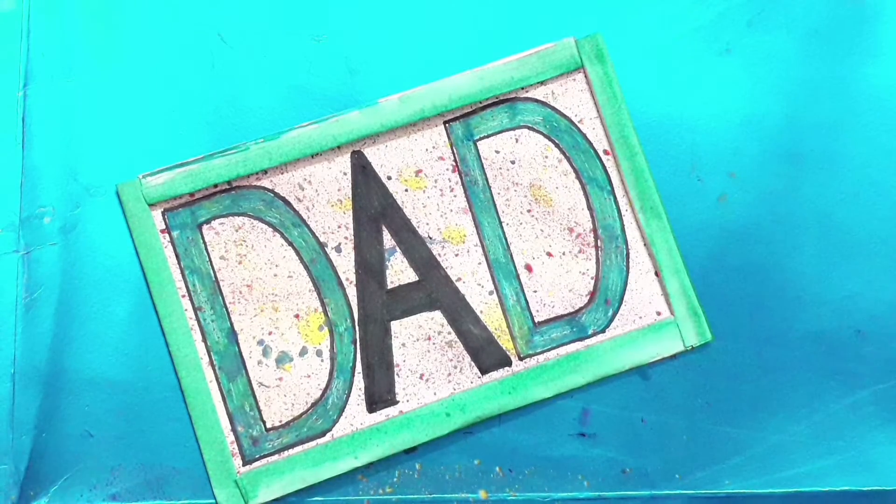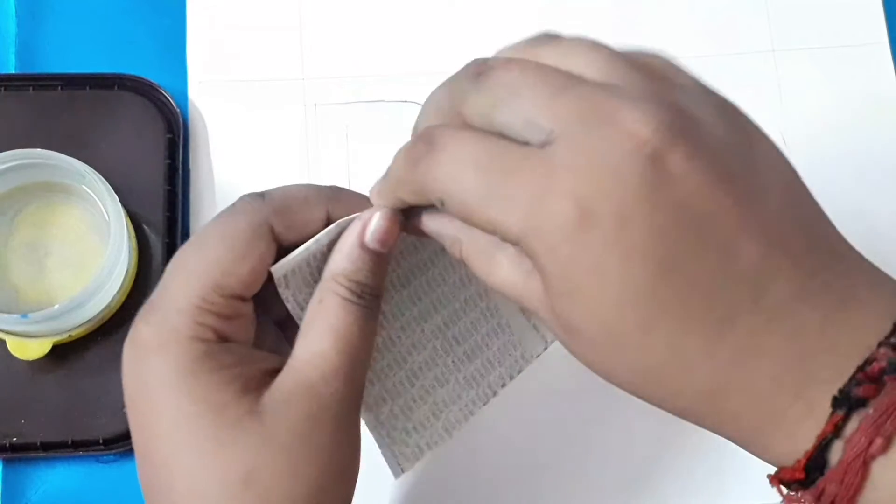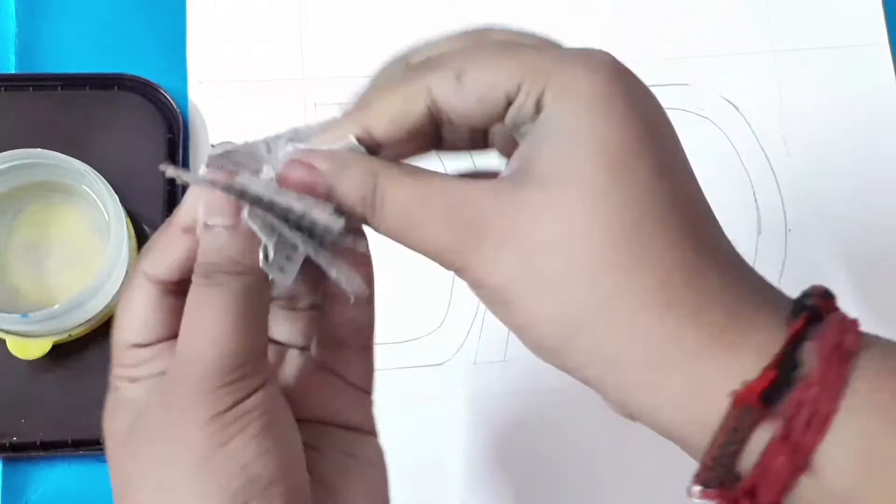The same as before — I've bolded the letters and made the border, and it looks beautiful. Now for the next idea, take newspaper and just tear it up into small pieces.